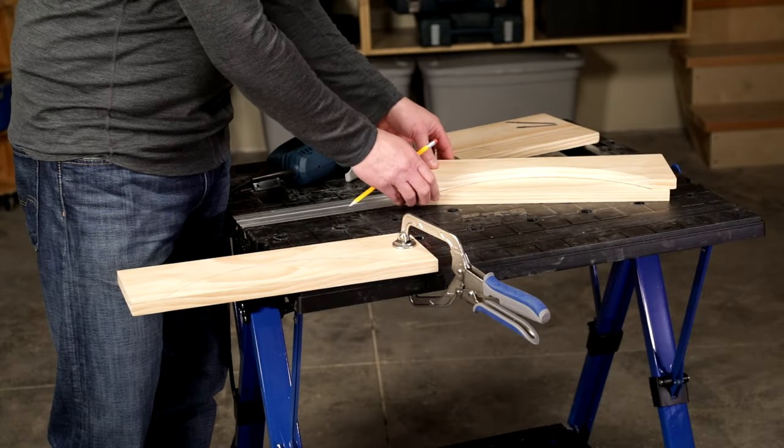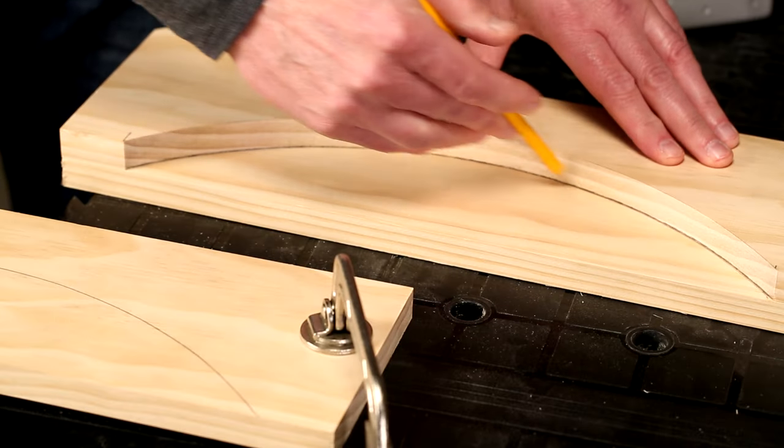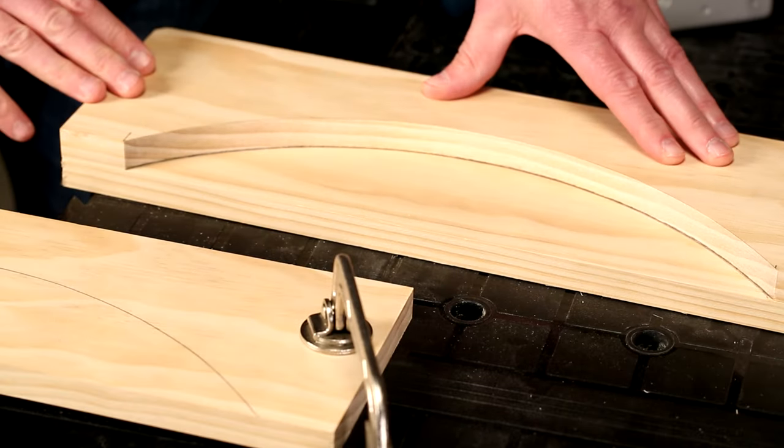If you need to make multiple curved parts, a great tip is to cut one, sand the shape smooth, and then use it as a template to lay out all of your other parts.